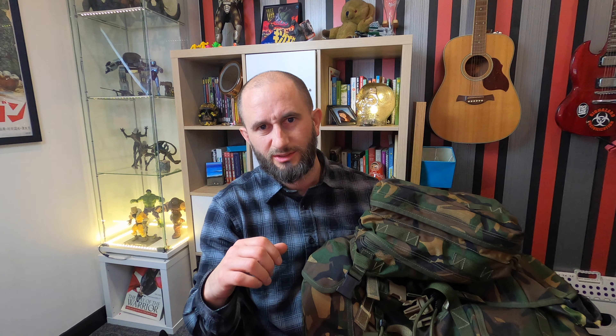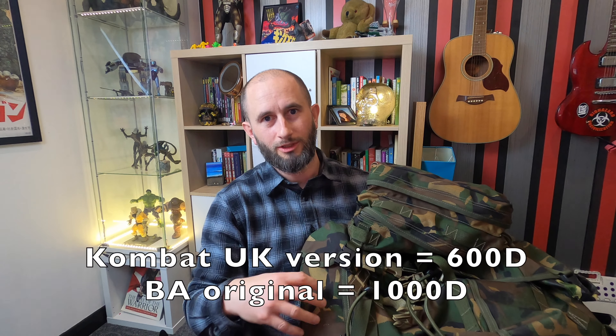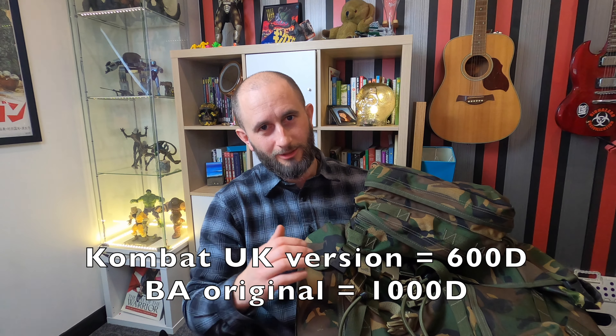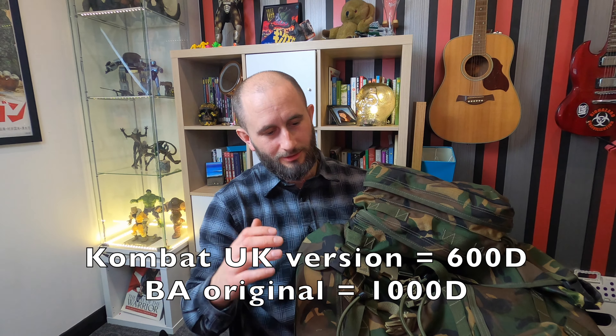DPM stands for Disruptive Pattern Material - it's just the woodland-style camo that the British Army used to use. Now they've moved over to MTP, which a lot of people don't like. MTP is a multi-terrain pattern. IRR stands for some kind of infrared resistance - it's not really relevant to us wild campers, but that's a bit of background information.